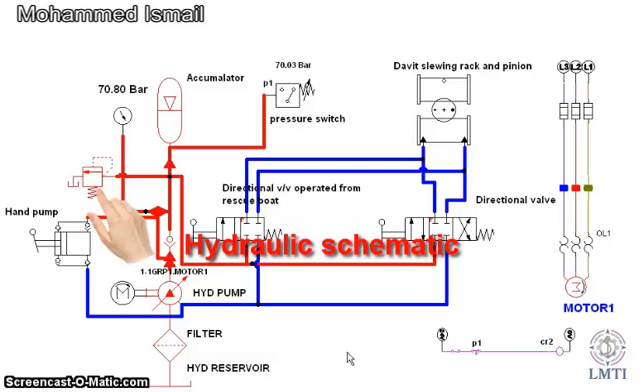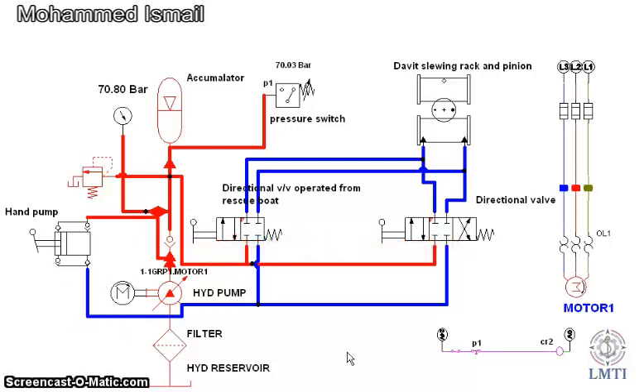Relief Valve. Hand Pump. Hydraulic Pump. Filter.